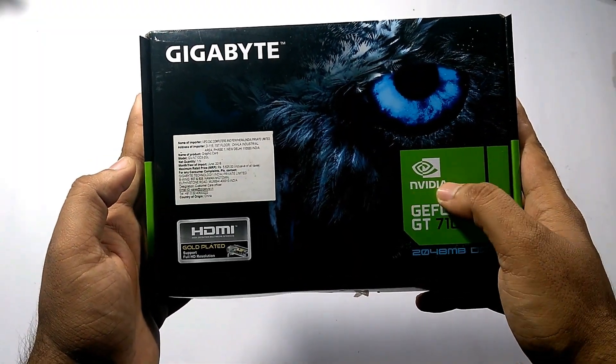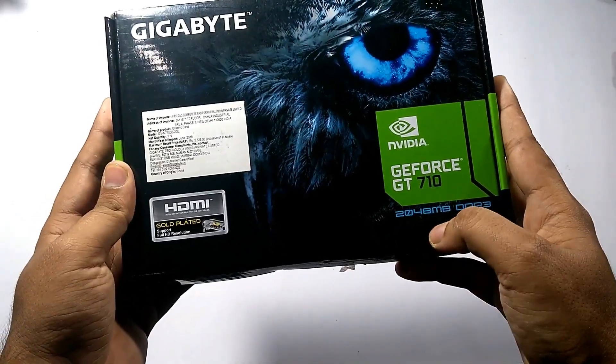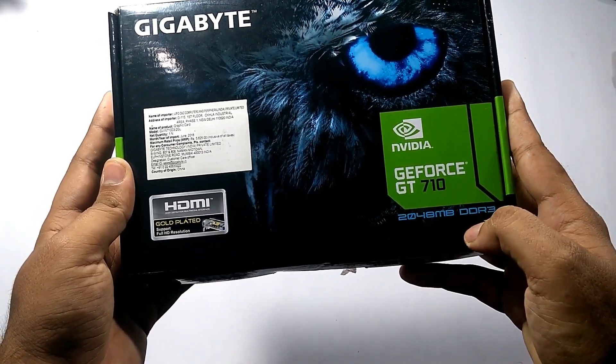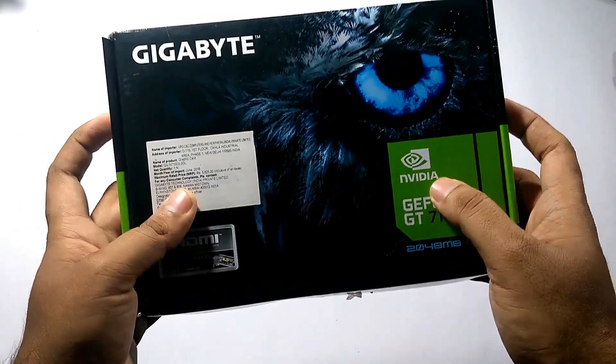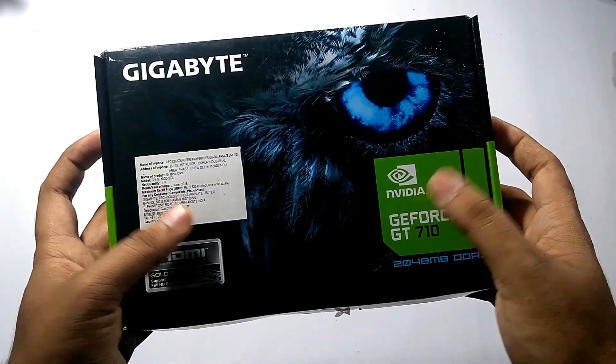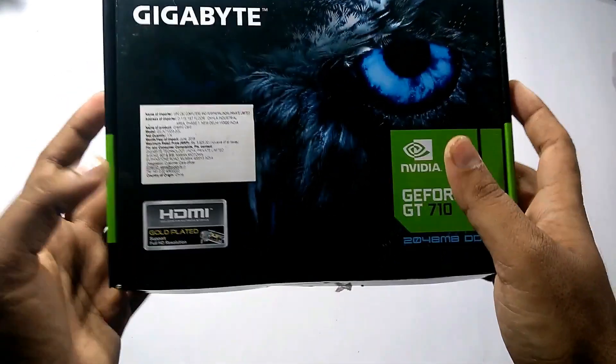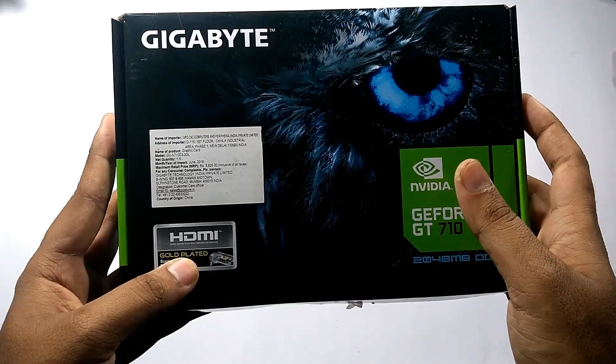This is the box pack of the Nvidia GeForce GT710 graphics card. It is a 2GB graphics card with DDR3 type memory. For connecting this to your desktop, your motherboard must have a PCIe 2.0 or above slot. It is manufactured by Gigabyte and has a gold-plated HDMI port.